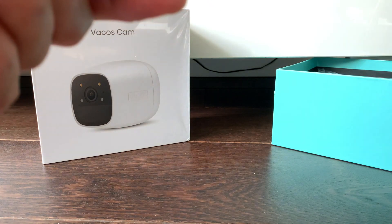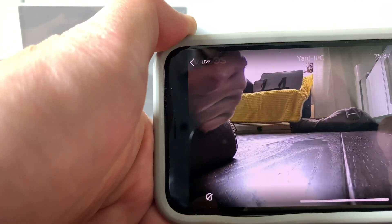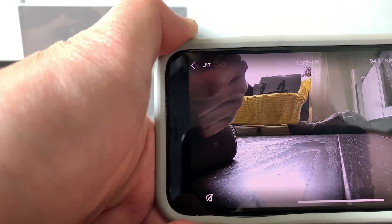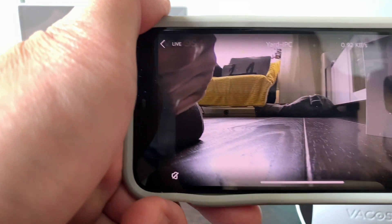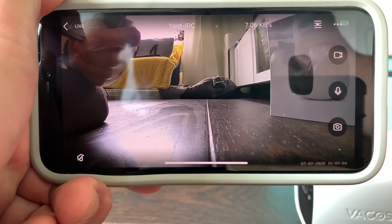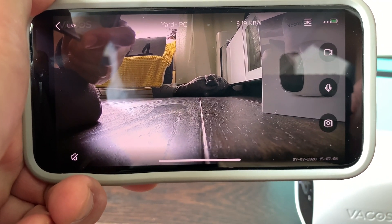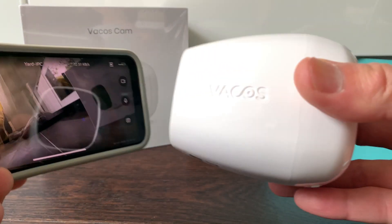The connection does take a bit to get up — the live feed was achieved on the second attempt, not the first. So if it's not working the first time, persist and try again. And that's it for the setup of the Vacos camera — thank you for watching.